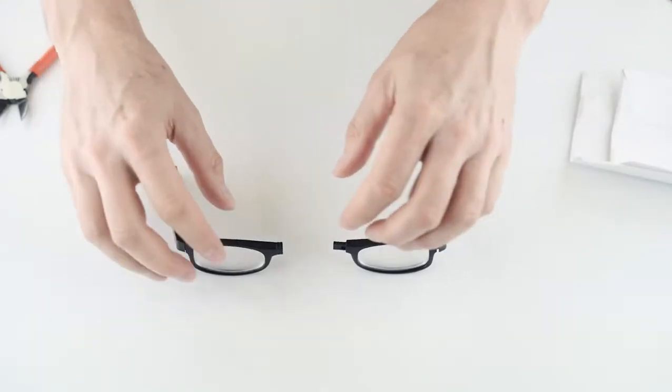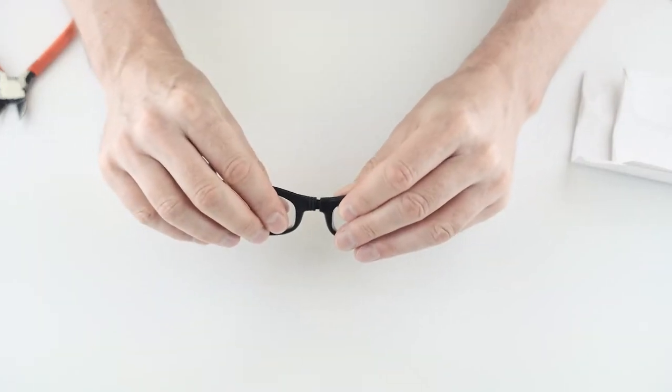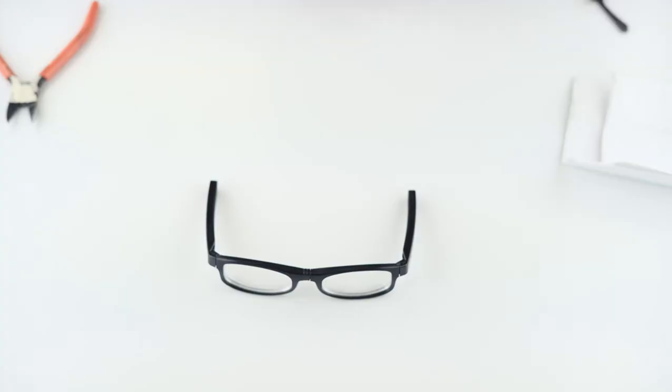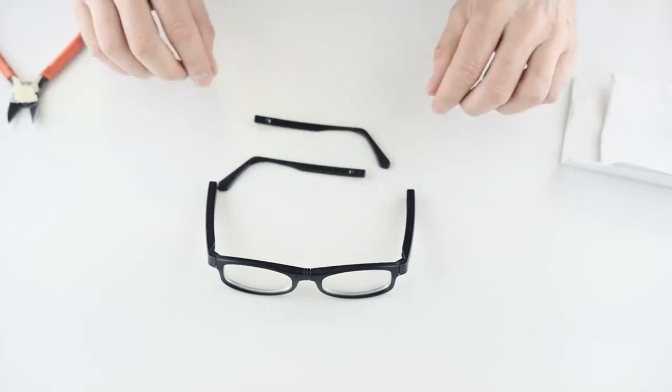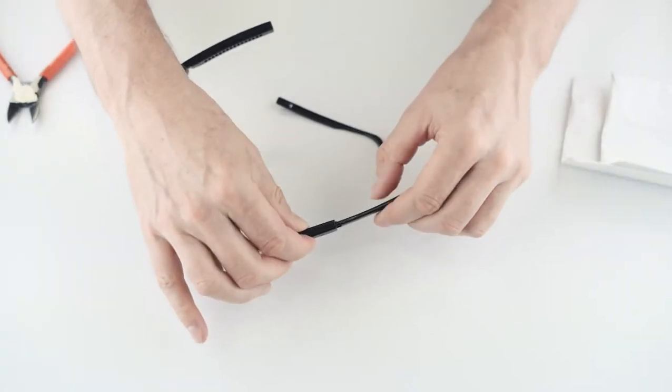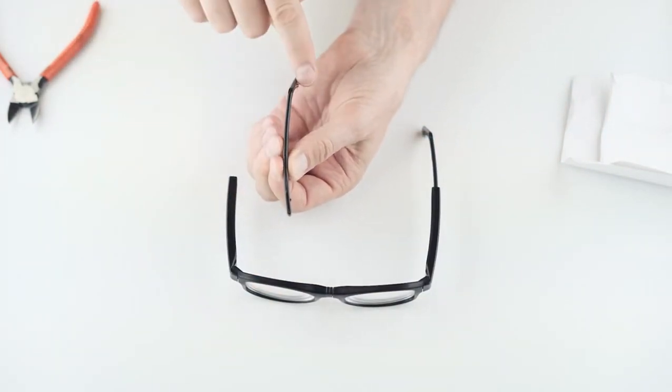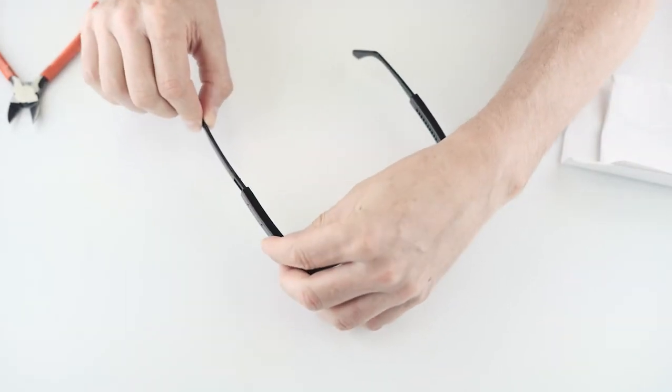Now that the temples are attached and the lenses are in the eye frames, it's time to put the left and right eye frames together. Simply insert the narrower part from the left eye frame into the tube part of the right eye frame and slide it all the way in so there is no gap on the nose bridge — you should hear a slight click. Then select the left ear hook, which curves slightly towards the head and has dot texture on the inside tip, and push it into the left temple. Take the right ear hook, which curves the other direction, and slide it into the right temple.